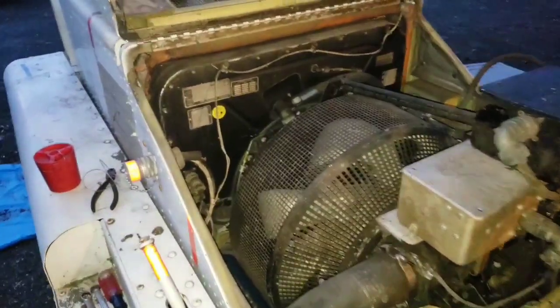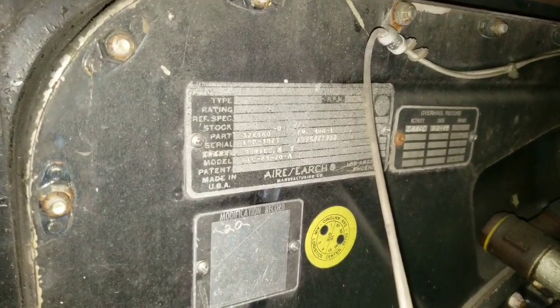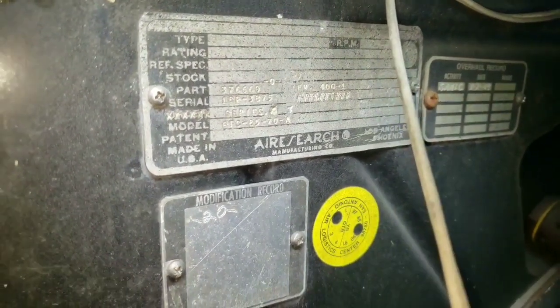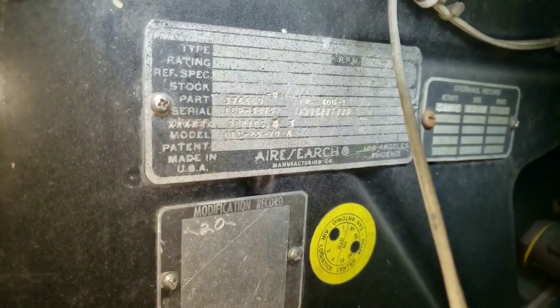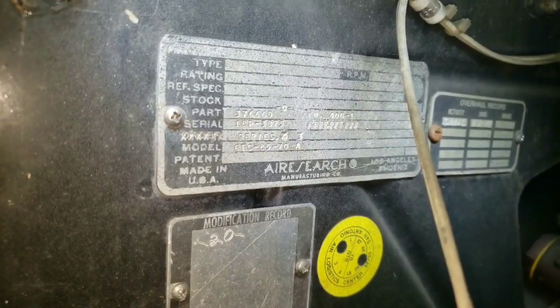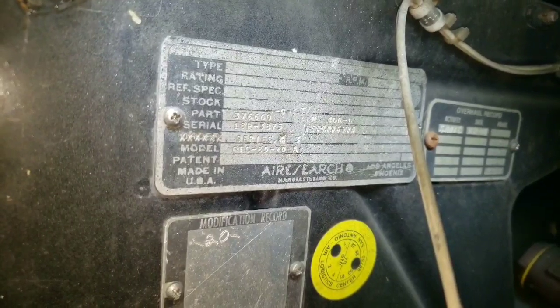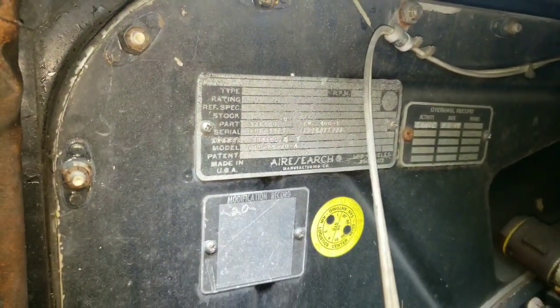The data plate is right over here — it's really hard to see, it's pretty beat up. You can kind of read out the model: it says GTC-85-70-A. It's based off the whole GTC-85 series of APUs. The Dash-70A was meant just for being a huffer cart — there are a bunch of different configurations these things came in. Some of them were APUs, some got put in huffer carts like this.